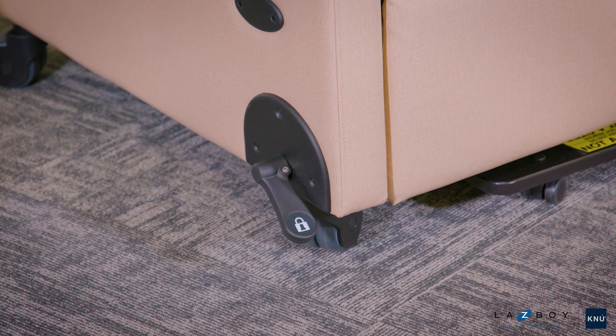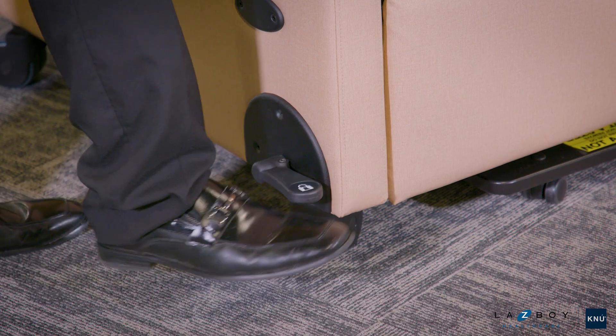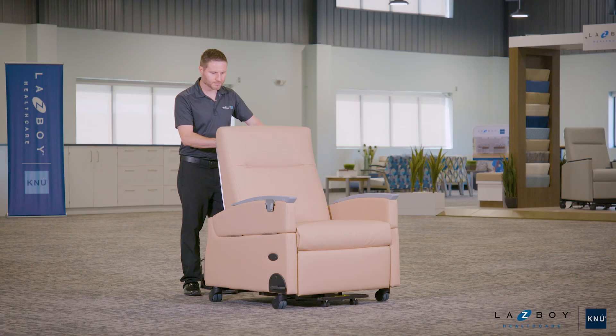When it's time to move the recliner, lifting the pedal back up releases the brakes and allows the wheels to swivel and roll freely.